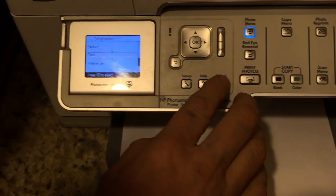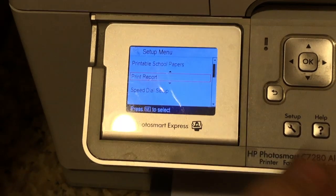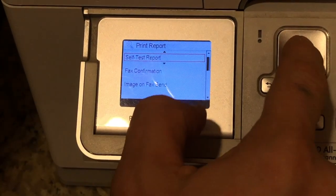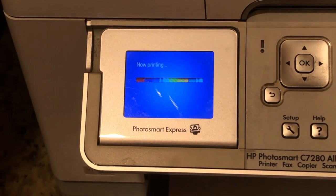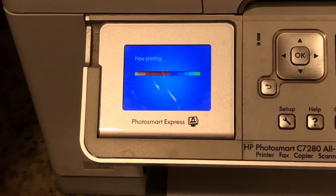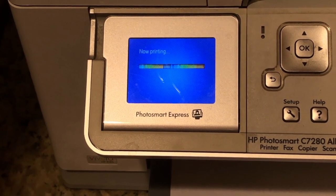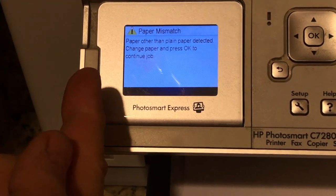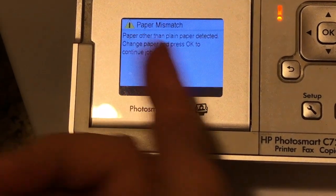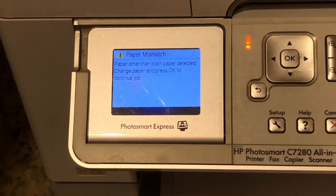You should normally only get this error if you don't have white paper. Another way to drive this error is if I come up here and say I want to print a report on the self-test status of the printer itself, just a self-test report. If I print this, it'll churn there for a little bit, load a piece of paper, and then just shoot it out and give you the same error — it'll say it's detected something other than plain paper. Change the paper and press OK, as if you had maybe blue or green or some other type of paper in here.